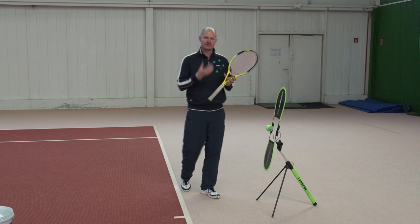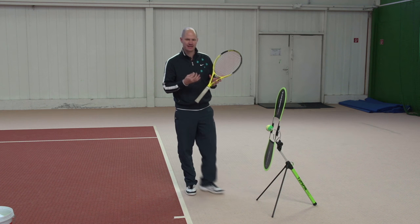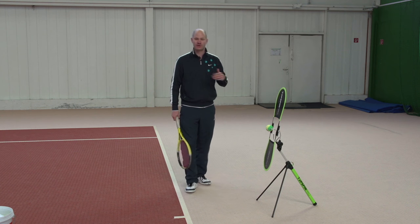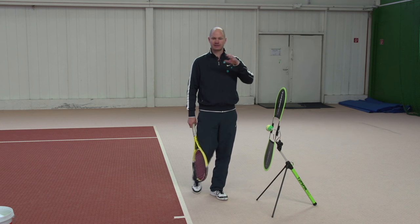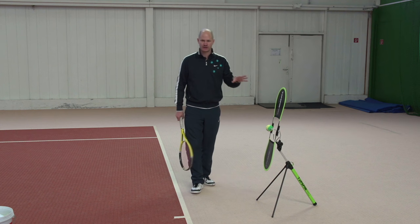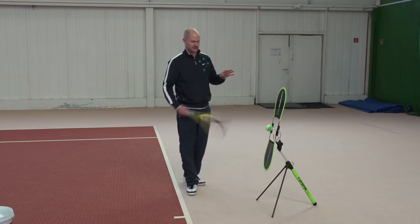To really understand topspin, you need to know what happens around contact and how topspin is created, and that's what I want to show you right now. This right here is the Topspin Pro, an excellent device for working on your topspin. We'll put a link in the membership underneath some of these videos. You don't need this to work on your topspin, but it's an excellent tool and I'm going to use it throughout these videos a little bit.